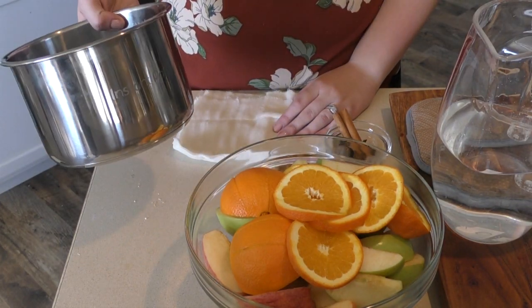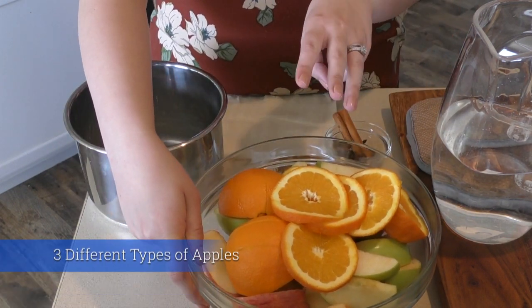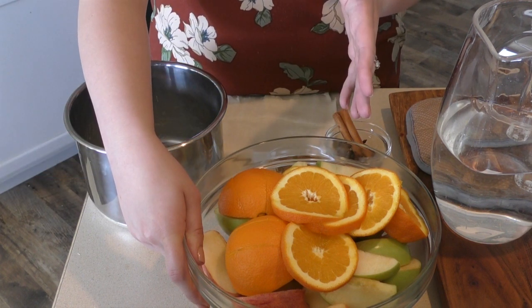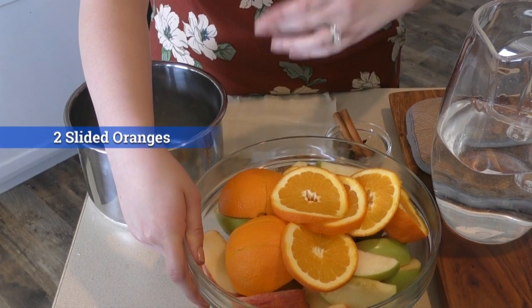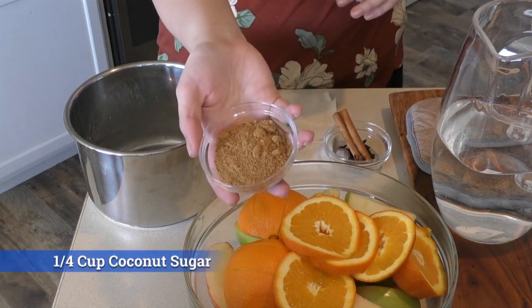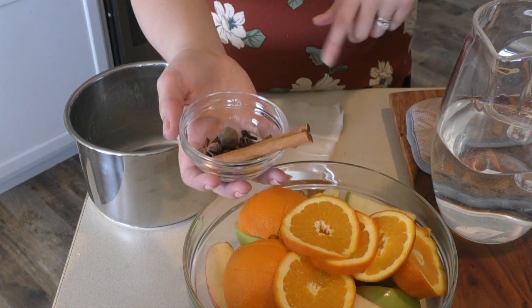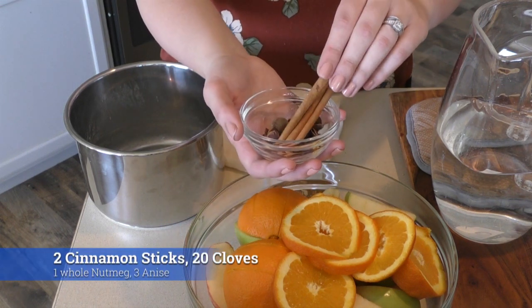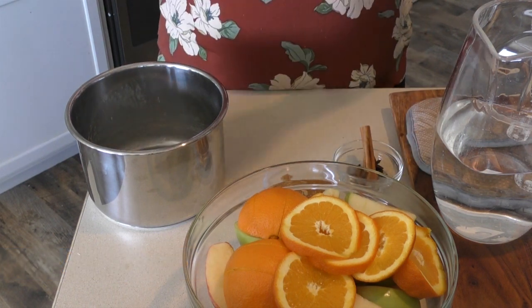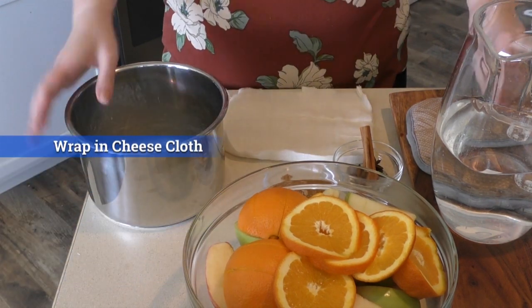You'll need an instant pot. You'll need three different kinds of apples, two of each — so if you use a Gala apple, you'd get two of them. Then two oranges sliced up and ready to go, a quarter cup of coconut sugar, and a ton of spices — I'll have everything listed down below because I can't remember it all right now. You'll also need a cheesecloth and a twist tie.